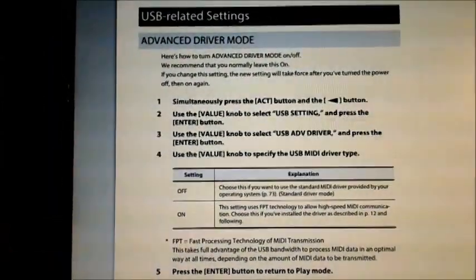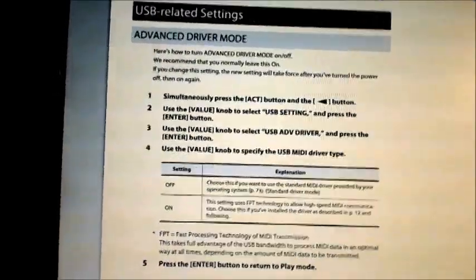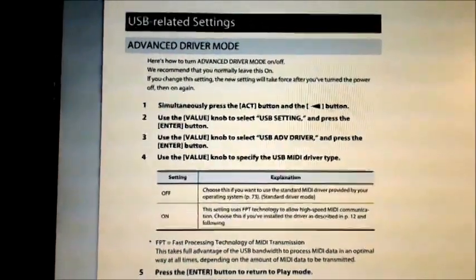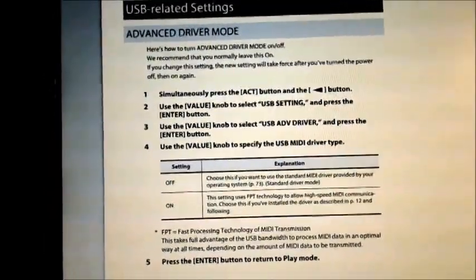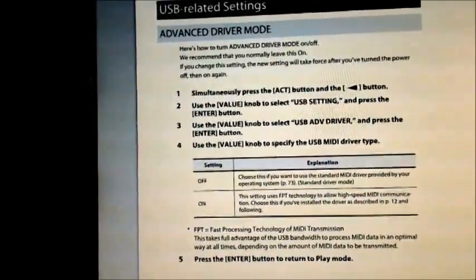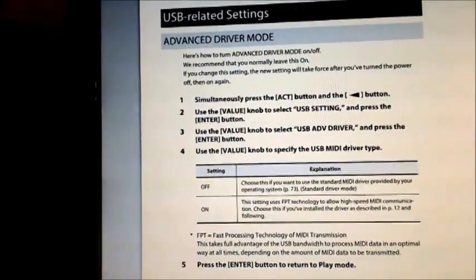After googling a bit, I found the cause: the A500 Pro has a so-called advanced driver mode. It's supposed to help performance and reduce latency between pressing a key and sending the MIDI message. But by turning on this advanced driver mode, the USB MIDI interface is no longer class-compliant, and that's why it causes an error on the iPad. So we have to turn off this advanced driver mode.